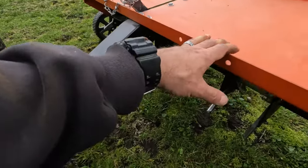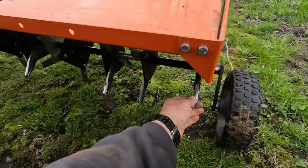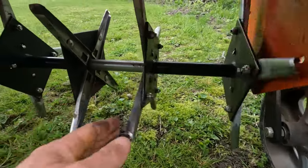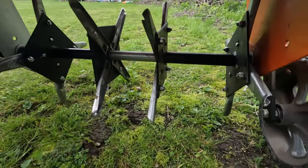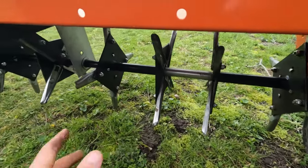When you get this thing, it's going to be in a box and all in pieces. All of these tines are going to be loose — you have to bolt them up and then assemble everything. It's not difficult but it does take a good couple of hours to get it all done. With some power tools it'll be a little easier.